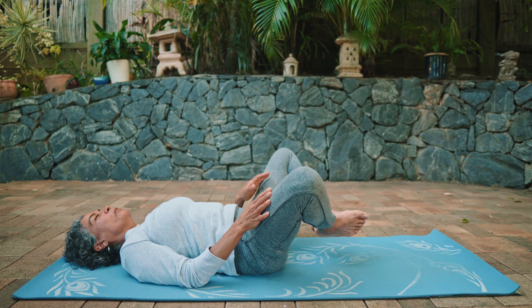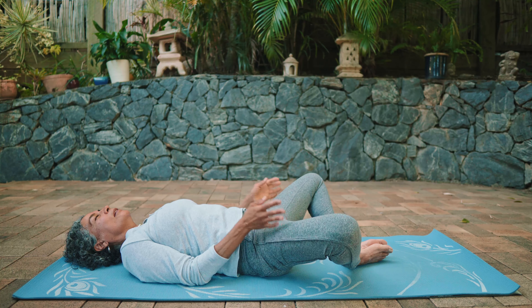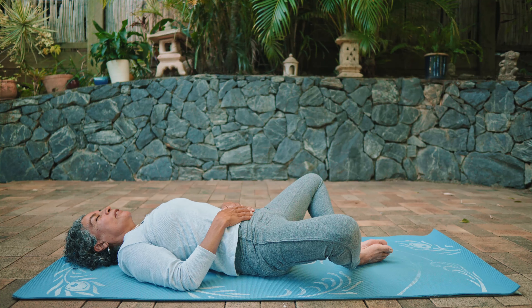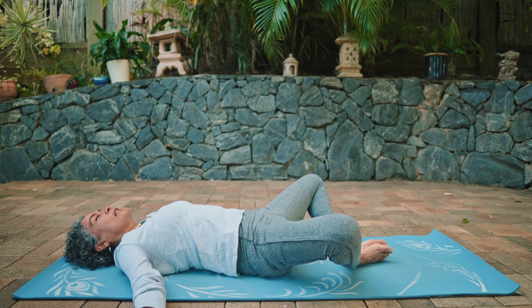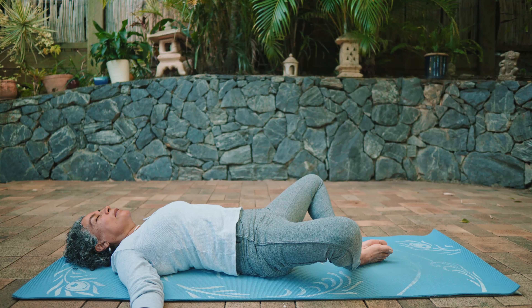Separate the knees and bring the soles of your feet to touch. If you need support, place a block underneath each thigh. Try to keep your lower back relaxing toward your mat, arms by your side, palms facing the ceiling. Take a slow deep breath into the lower, middle, and upper lungs, and as you exhale in reverse, just feel your body resting on your mat. Inhaling deeply, exhale and relax — feel your body getting softer and heavier. Tuck the chin slightly, deep breath in, exhale, release and relax. Exhale completely, then bring the knees back to center.